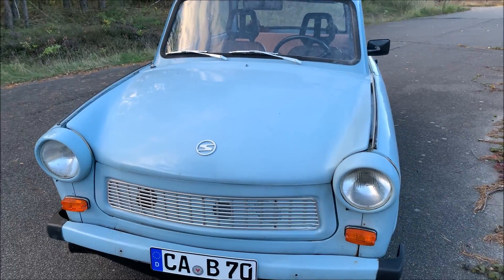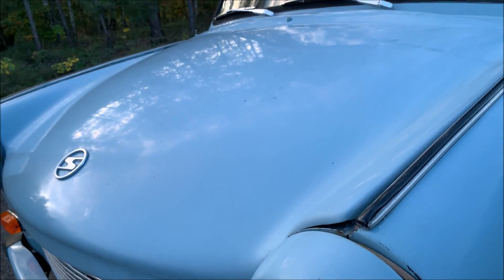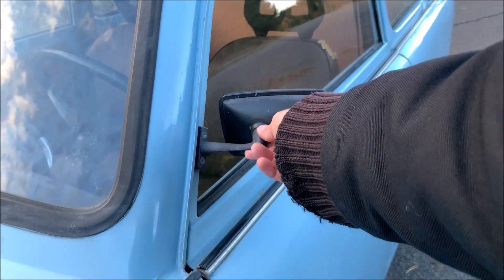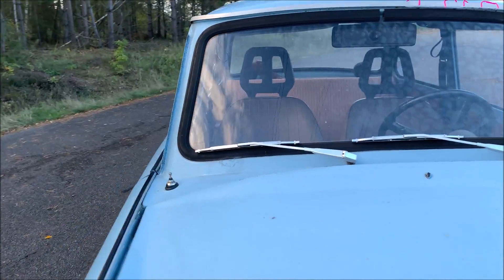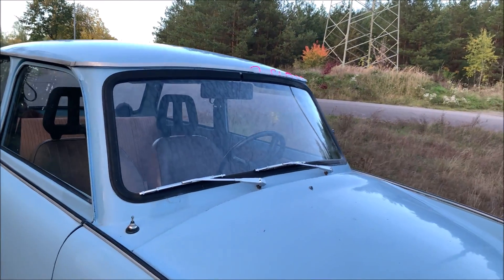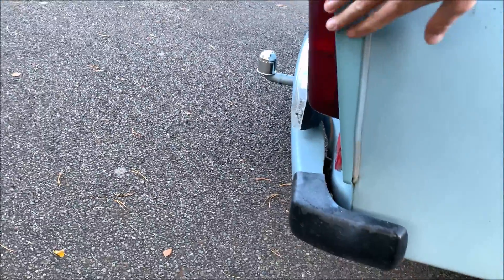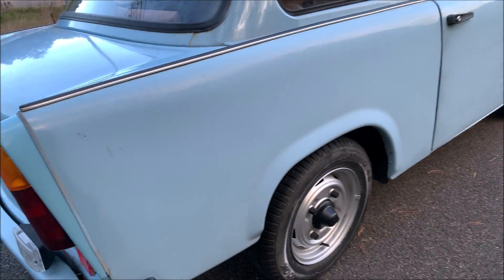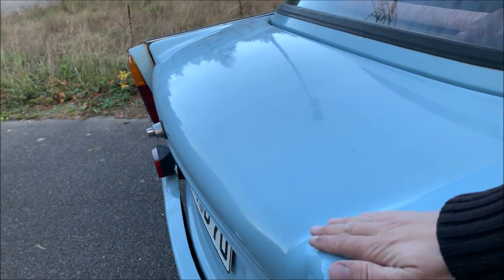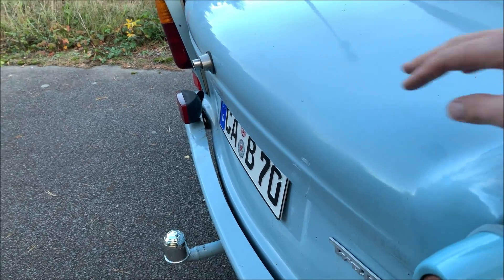Some quite nice features about the aerodynamics of this car: the front edges are pretty round, so there shouldn't be any separation problems there. The mirror is pretty small and there's only one — the other side of the car doesn't even have a mirror. The car is quite narrow at only 1.5 meters, and we have pretty clear separation lines along the side — something modern cars always try to achieve. The Trabant had this naturally because of its 1950s/1960s design, though the boxy tail lacks a clear separation line, so a small spoiler could help with drag here.